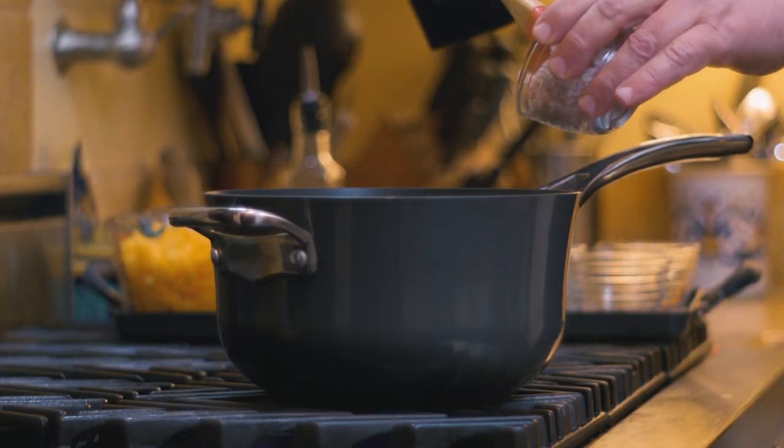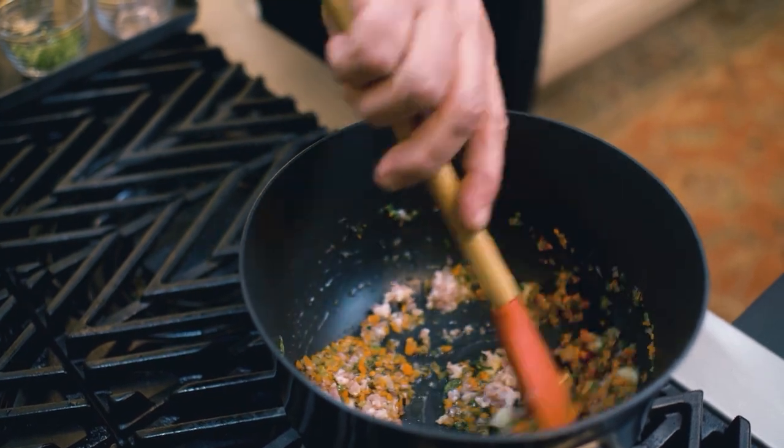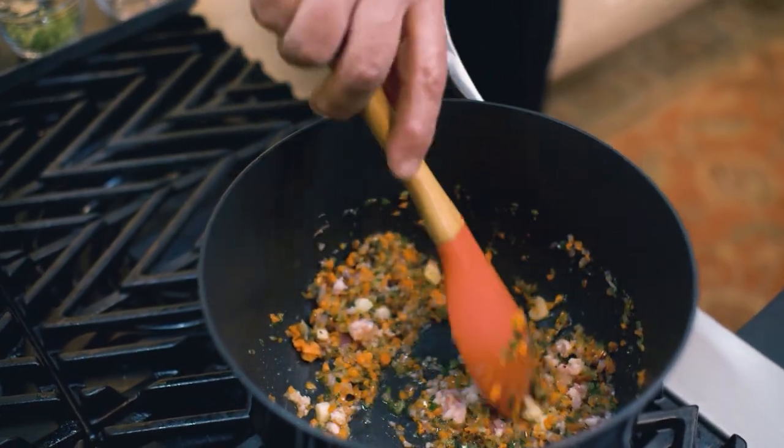This is going to surprise you — it's chopped bacon. You can use any kind of bacon, but chopped is extremely important because you want this bacon to melt into the base and ultimately into the soup.